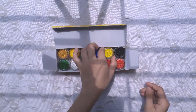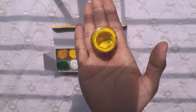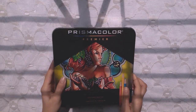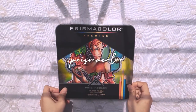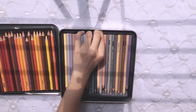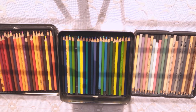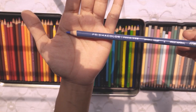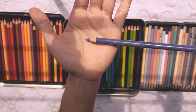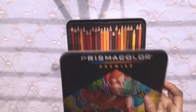You might have seen these poster colors all over my Instagram. These are Prismacolors — it's kind of hard to find them in Bangladesh. I ordered through Amazon, but it's kind of expensive. Faber-Castell does the work, so it's not necessary to get a Prismacolor.